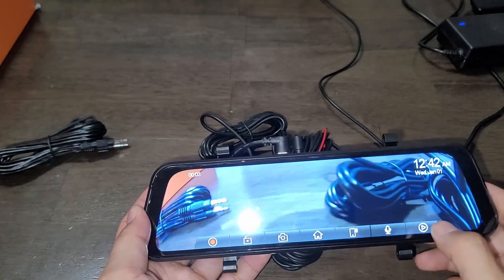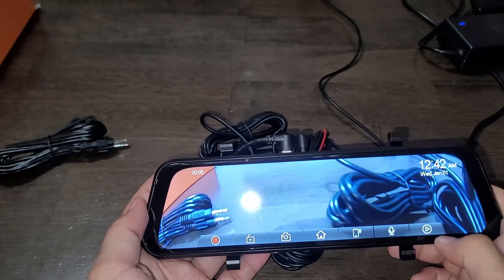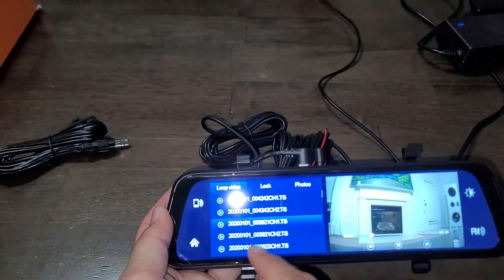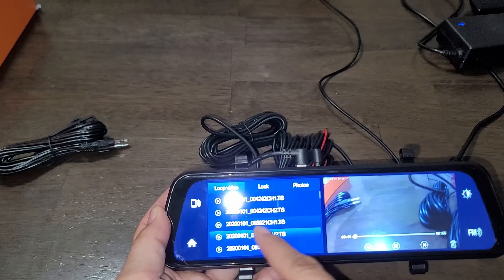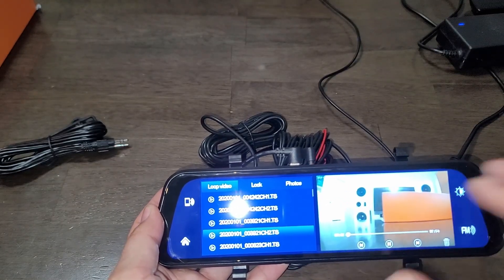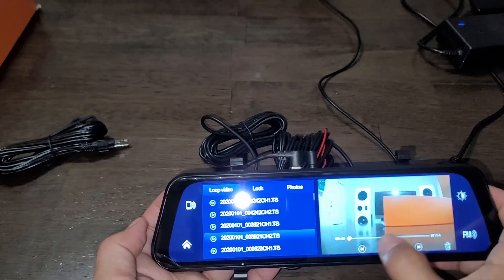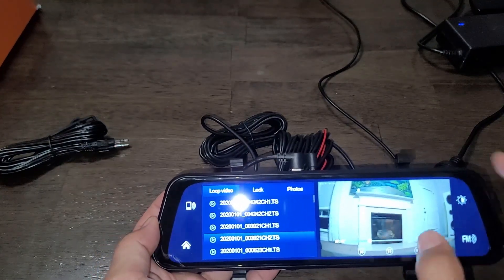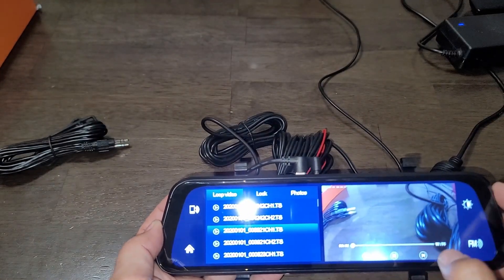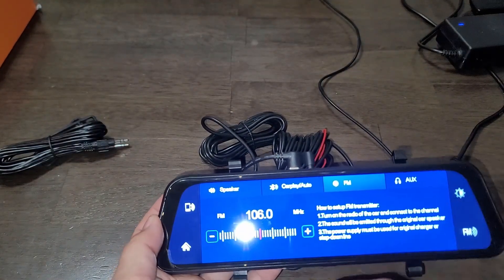In the DVR mode you can see all your recorded videos. The video is nice and clean. Both cameras record separately, and both cameras record audio in separate files as well. You can see the back camera recording and the front camera recording simultaneously.